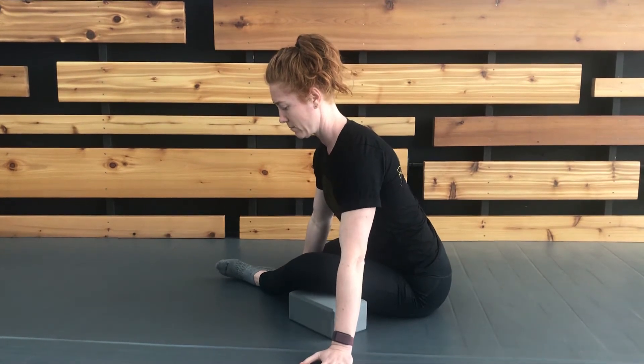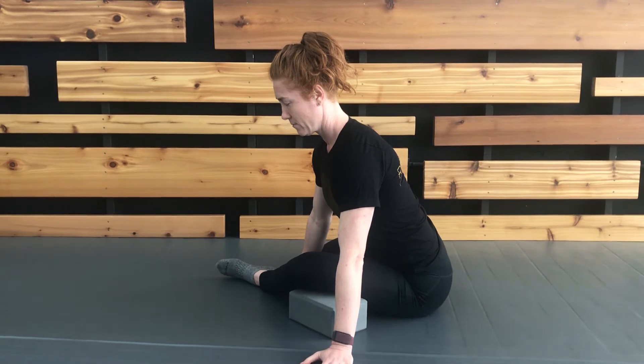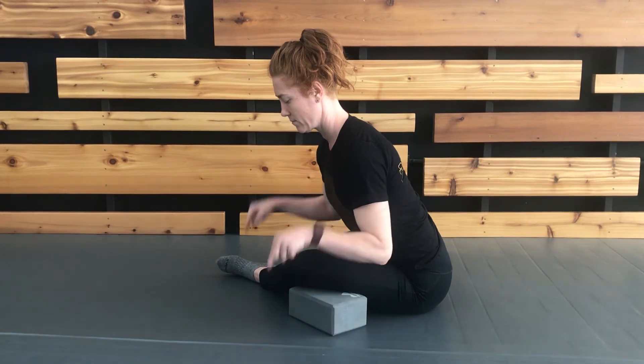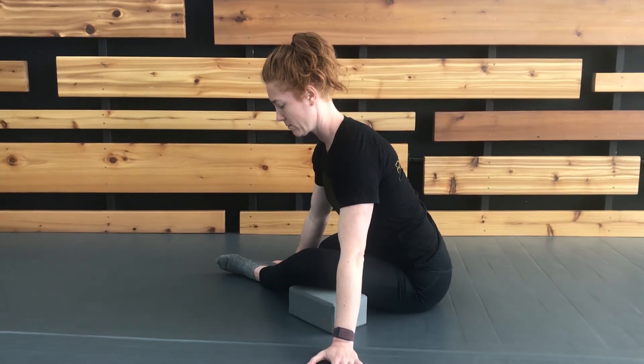Settle into a passive stretch and hold for the indicated duration. Then, when ready, begin a PAILs contraction by pressuring your front foot and knee forward and down into the floor in order to feel a rotational contraction on the front leg.